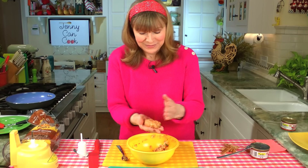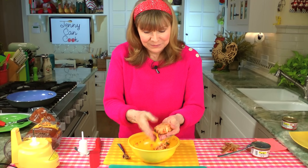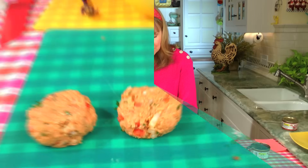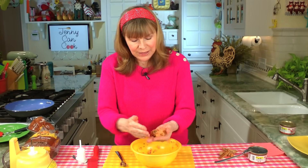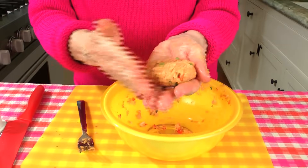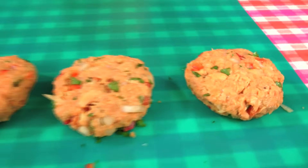I actually caught some salmon once on vacation in Alaska, and we ate it but we had to clean it first. That's why I like canned salmon — no eyeballs. And here's another one. That's two, two more coming. There's the last one. Even with chopping the onion and the parsley and everything, this whole process is barely 15 minutes. There are my four patties.